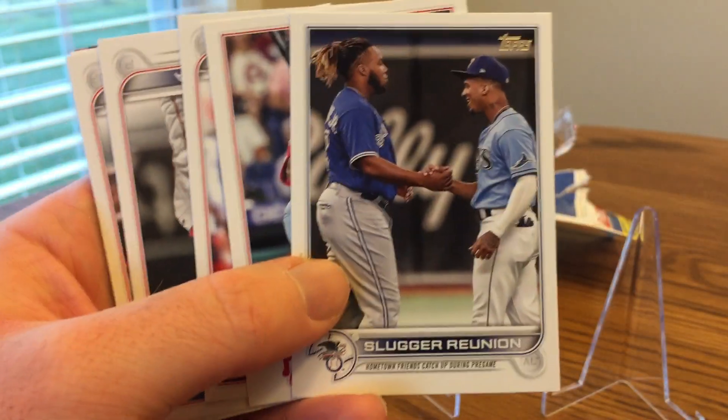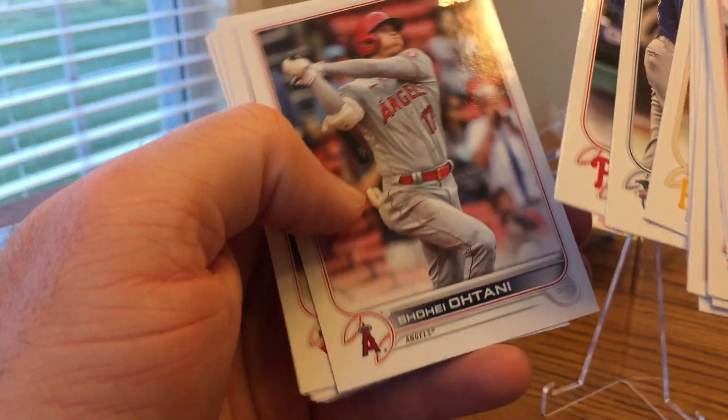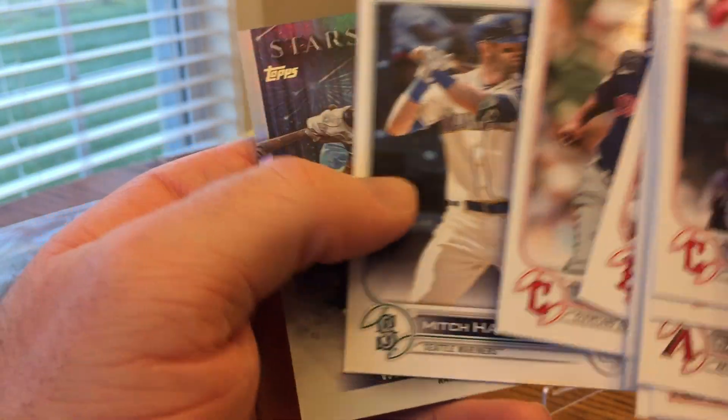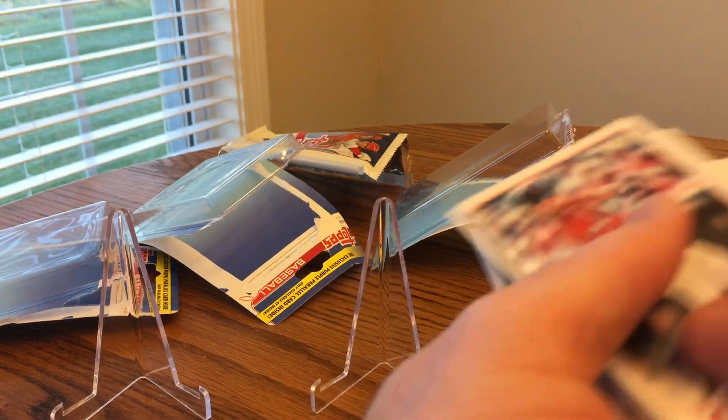There was him but that was just a combo card with him and Vlad Jr. Shohei Ohtani. Jarren Duran rookie card — that's pretty solid. Jose Ramirez, Mitch Haniger, and the Wander Franco Stars of MLB. So pretty good rip there.